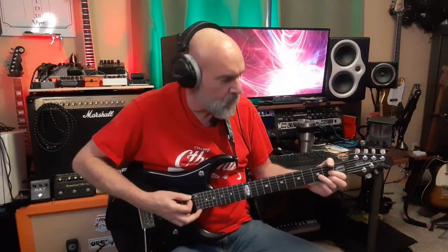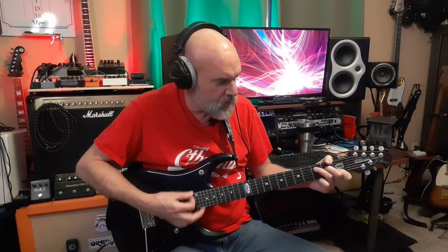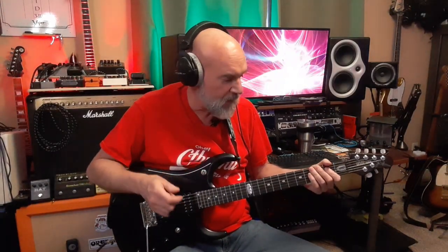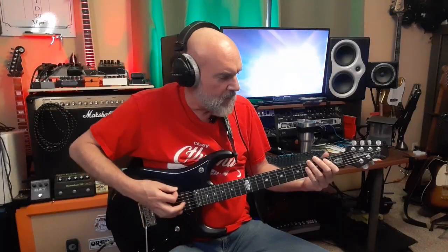Bridge, neck, piezo — you can combine them. It has two output jacks. You can run the piezo separately on a different cable so your front-of-house can control the clean acoustic-style guitar sound, and then have the other output jack going to your effects pedal chain and into your amp, just like you'd expect. So it can be controlled differently.